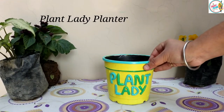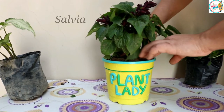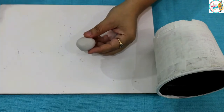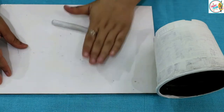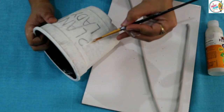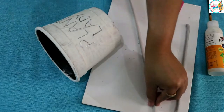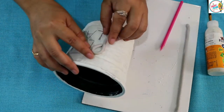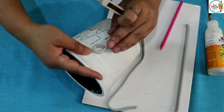Next, we will create a trendy planter with the text "Plant Lady." We have a molded air dry clay — it has two parts: one resin and one hardener. We mix them in equal amounts to make an even dough. I have used one-fourth resin and one-fourth hardener. First, we will roll out the clay and stick it onto the pot. For reference, we will sketch the design on the pot with a pencil.